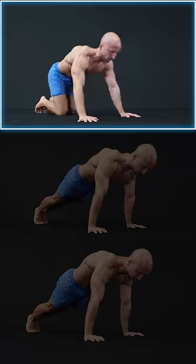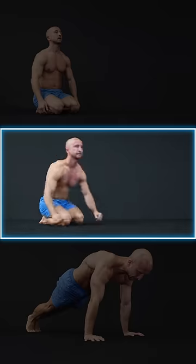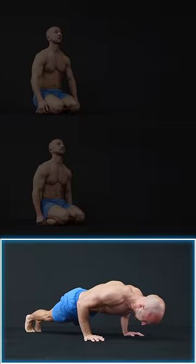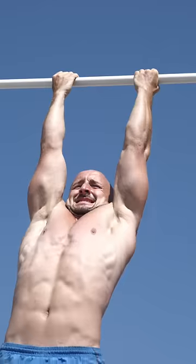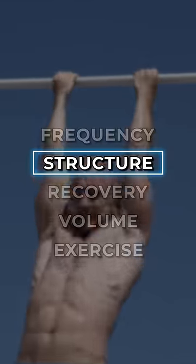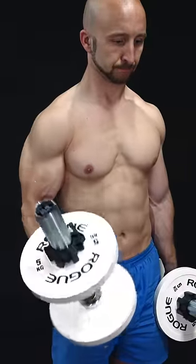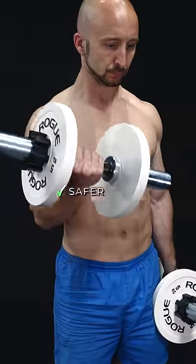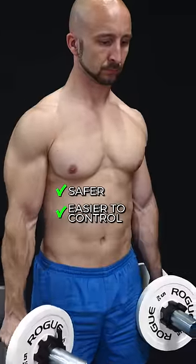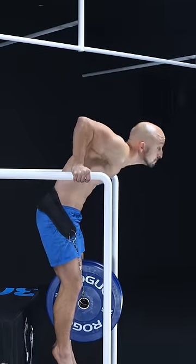Should your last rep look like this, this, or even this? How close you should go to failure depends on many factors, and one of them is the exercise you perform. Single joint or isolation exercises are usually a bit safer, easier to control, and less taxing on the neuromuscular system than compound and technically demanding exercises.